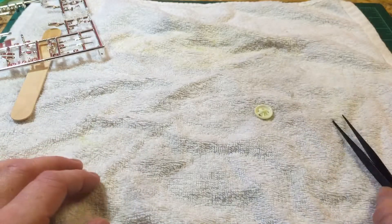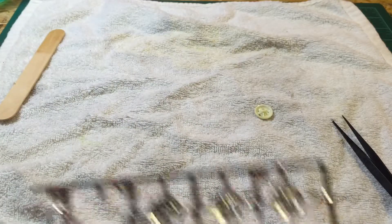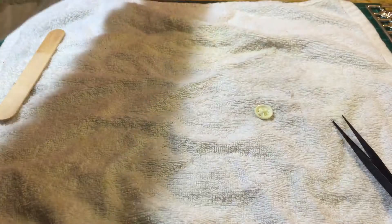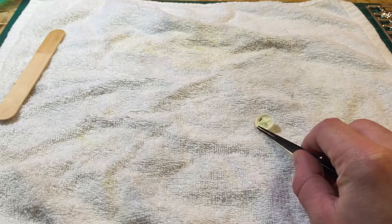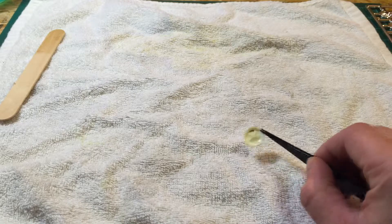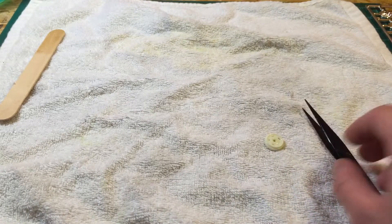That's my tutorial for stripping chrome. This part is from a Revell kit, a Charger, but it does work with Tamiya chrome rims as well — although their chrome is beautiful so if you don't plan on painting the rim I wouldn't strip it. I've had no issues with ruining plastic, but I wouldn't recommend leaving it in there longer than about a half hour to an hour just in case.